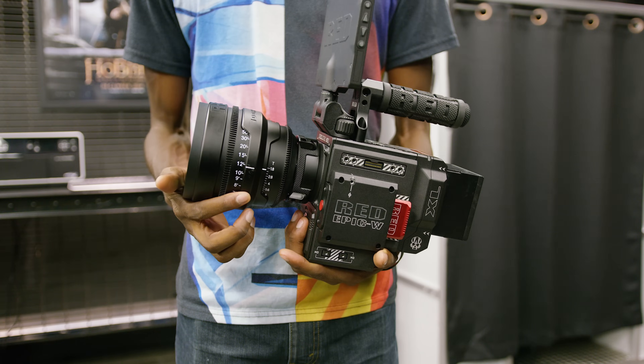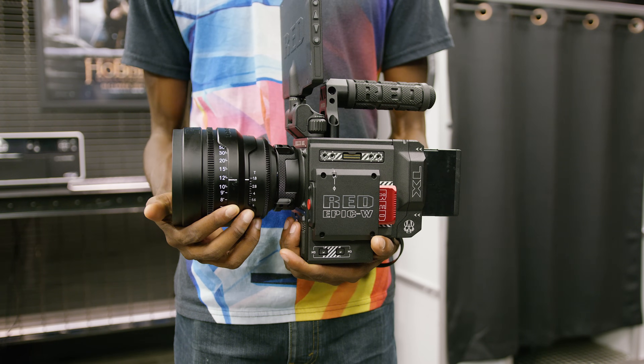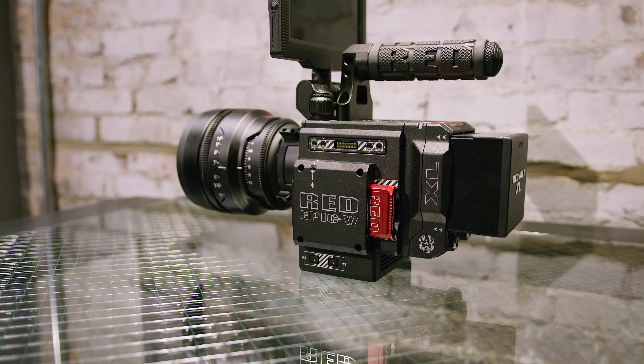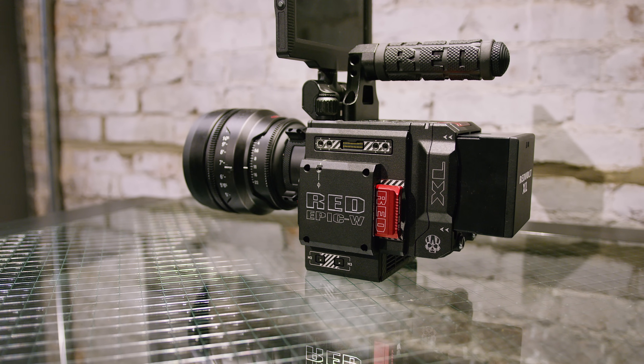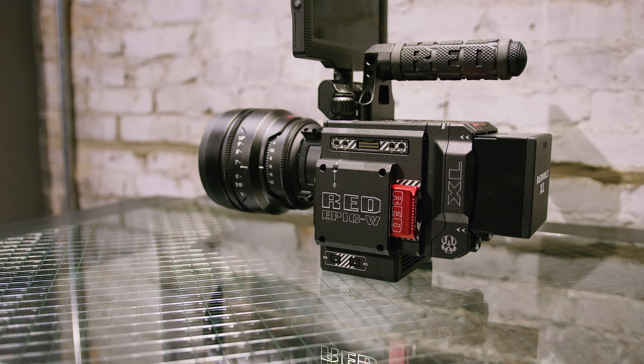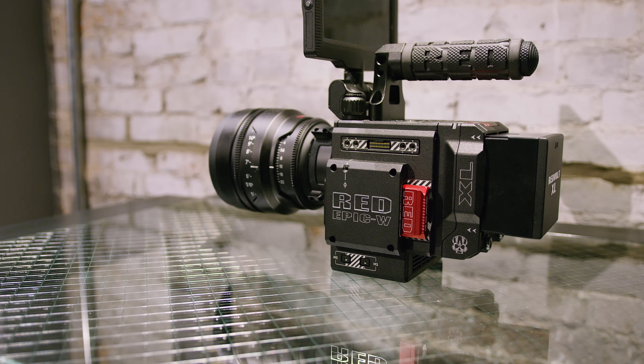So the footage you're seeing was shot in 6K — turns out Final Cut Pro can handle that — and all edited and exported into a 4K video file. So you're watching the 4K final result. Most people don't watch in 4K anyway, so you can only kind of get the full benefits on your end to this point.